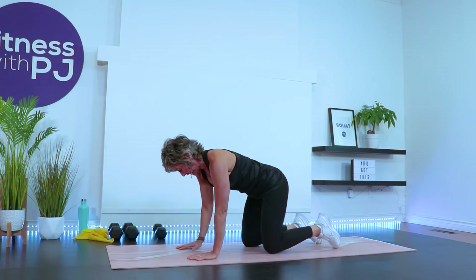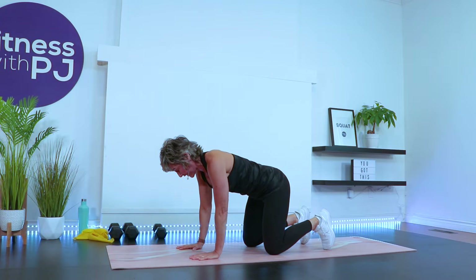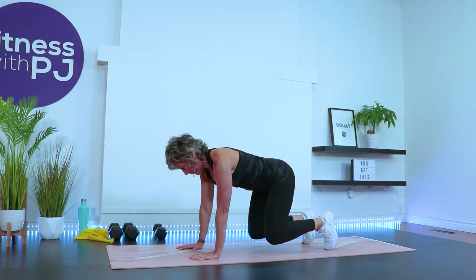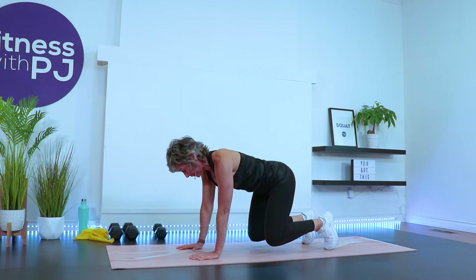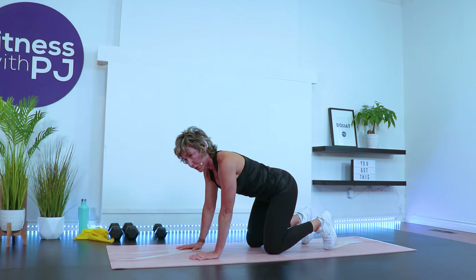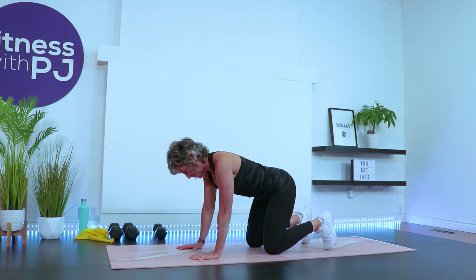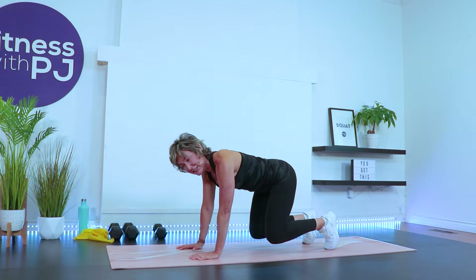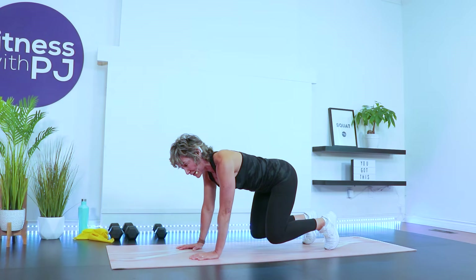Get back into that four-point position. Knees under hips, wrists under shoulders. Tuck the toes. Lift up. Fire up the core. Push the ground away slightly. Draw that belly button in towards the spine. Hover here for three, two, one. Release. Shake out the wrist if you need to. We've got one more to go. Drive the knees a couple inches off that ground. Breathe here. Holding for three, two, one. Release.